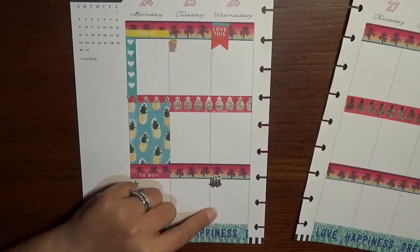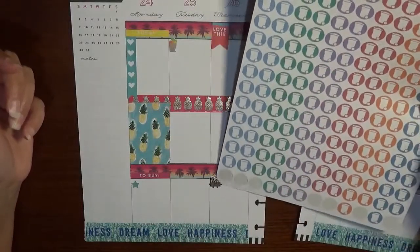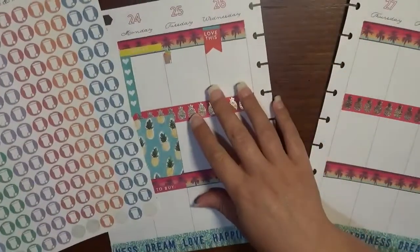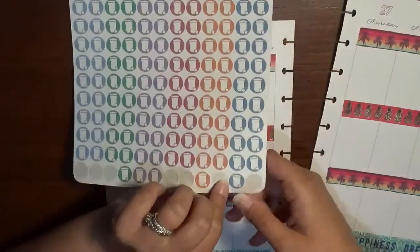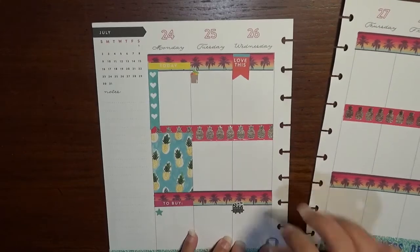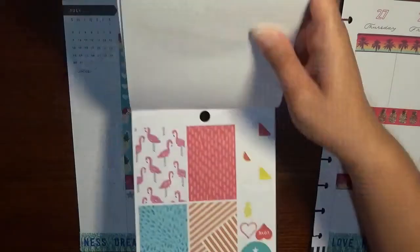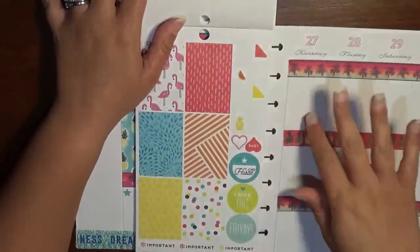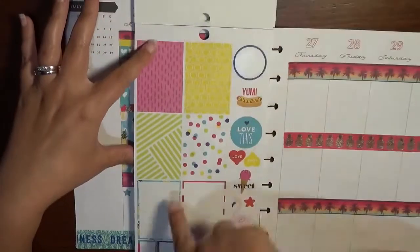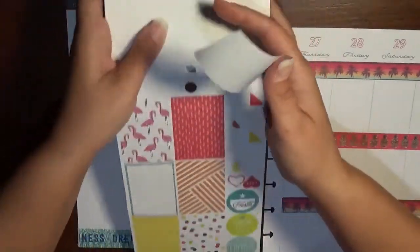Wednesday is also our trash night, so back to Cheerful Planner Girl — we've got some really cute fun stickers and I think I'm going to go with this one. Then I'll write down that it's trash night over here. I'm trying to decide because I want to do another full box over here on this page to just kind of tie the different colors in. We'll go with this blue since I did a little box over on the other side that was bluish, and we'll put it on Friday.